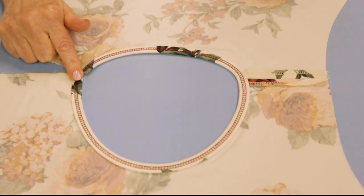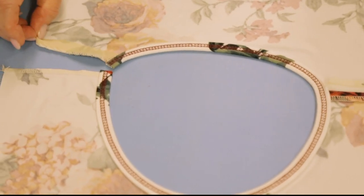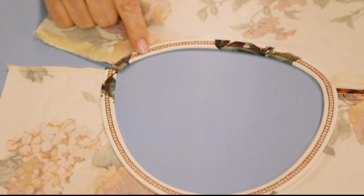On the inside, I used the SSI knit stay tape - I did a previous tip clip on using that to get a nice smooth result with the binding, and that's what's on the inside of this.